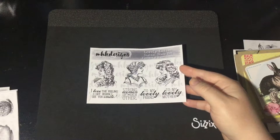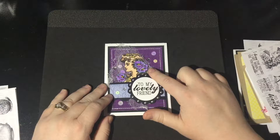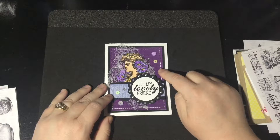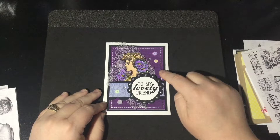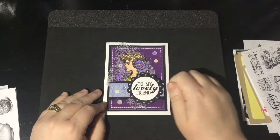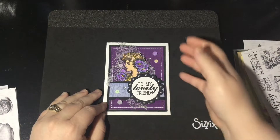Here's my card for the Lovely Ladies set. I've used one of the lovely ladies and watercolored her, and I've got the 'to my lovely friend' sentiment. I used this purple paper from the Trick or Treat digital paper pack — it's funny because I use it a lot more during spring and summer since it's so versatile with its hound's tooth. And this is the French country paper right here. I added some cheesecloth, sequins, faux stitching, and liquid pearls.